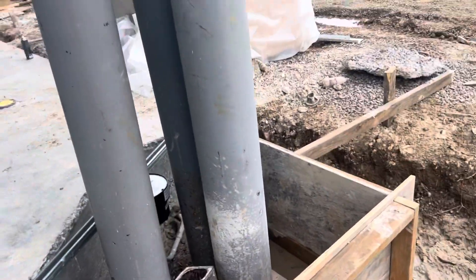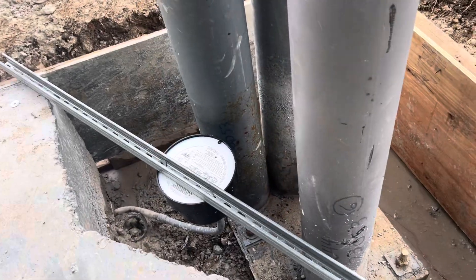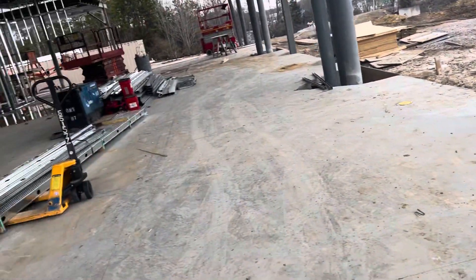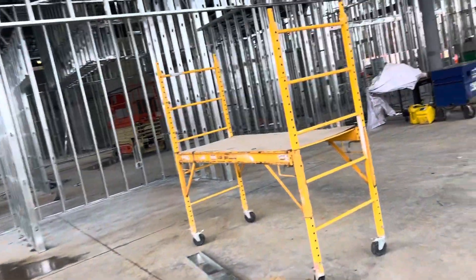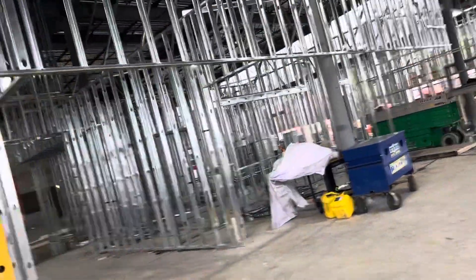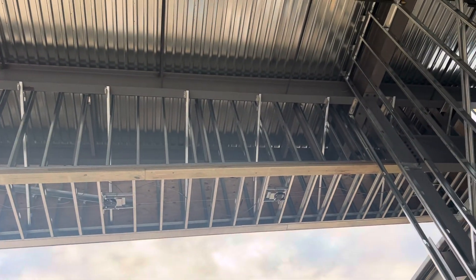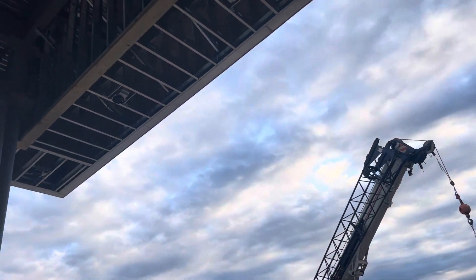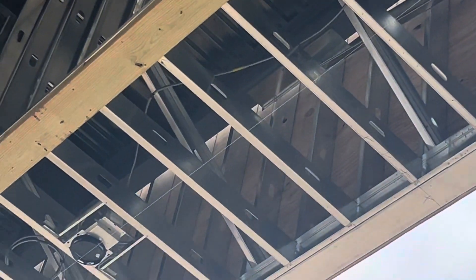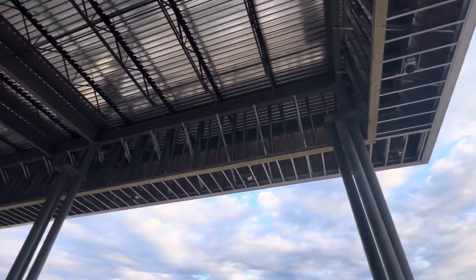We will be ready to pour the diamond. That's the electrical work here. You can see metal stud framing. They run string light to the center — we have lights here and there with string lighting.